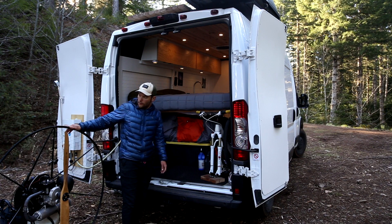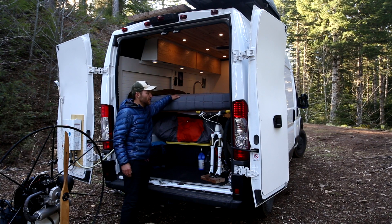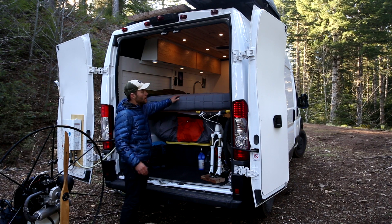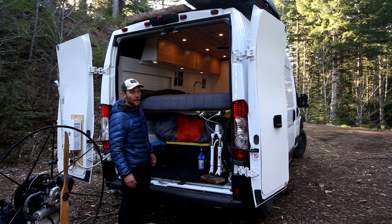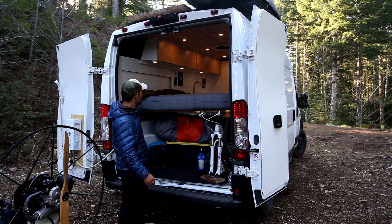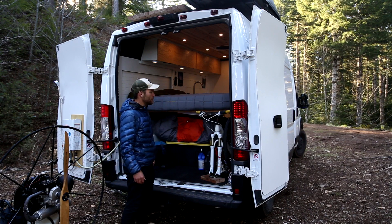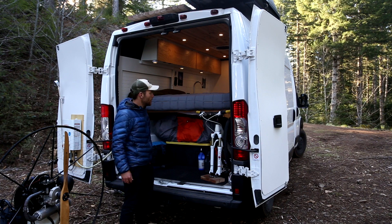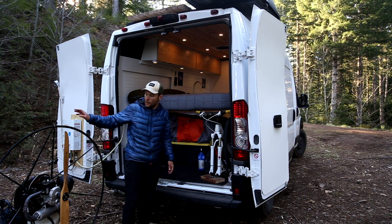If I'm not hauling the paramotor I'll switch this mattress out for one that's a bit wider. This one I actually cut down 10 inches — it's about 44 inches wide — to allow the paramotor to sit behind it. It's a full-length 75 inches, and that's one of the best things about these ProMasters: it's the widest van, so without adding exterior flares like some Sprinters do, you can fit a full-size mattress width-wise. If I don't need the paramotor for a bit I'll just swap it out — it's really not too bad.